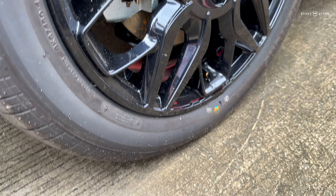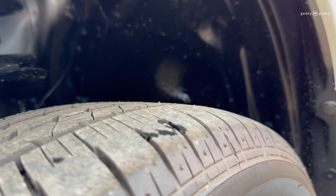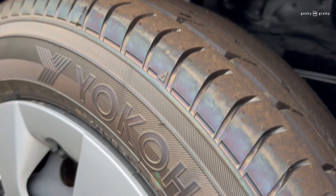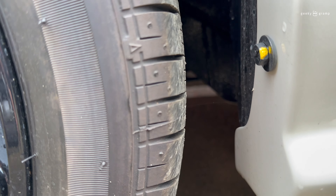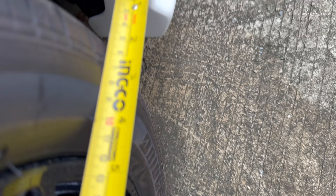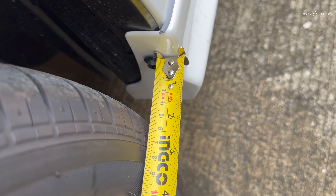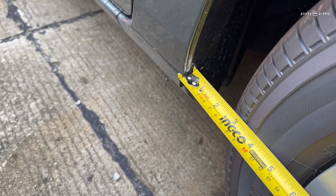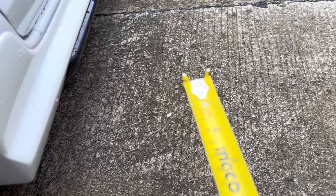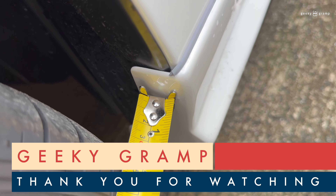Now we will compare this tire from the GR Sport to the XLE. This is the crucial part — look here. The distance now is smaller. When you want to change the tire, you must be particular about the distance here. Too wide and the inside will touch this part, or it will touch the inner part.